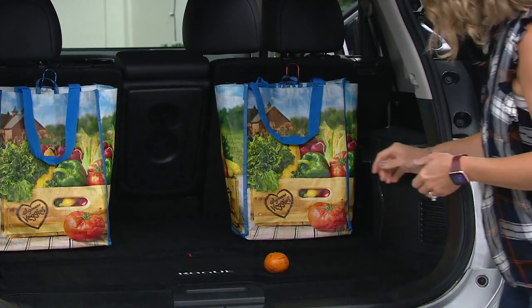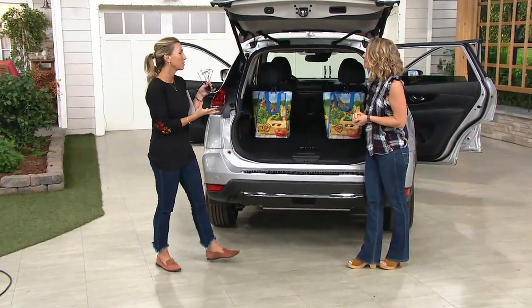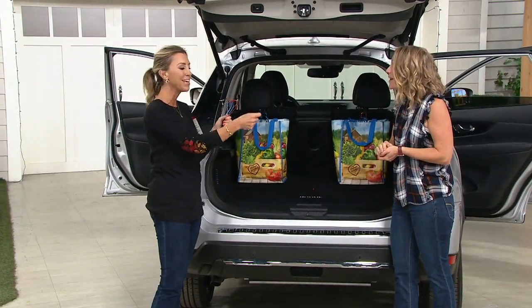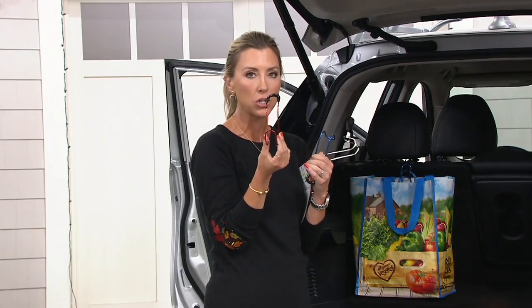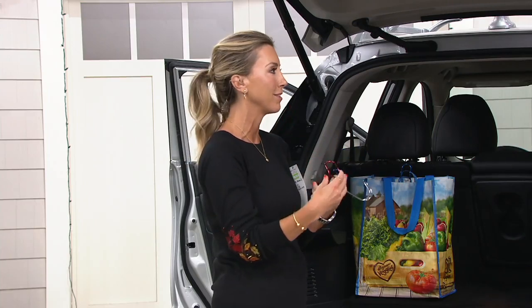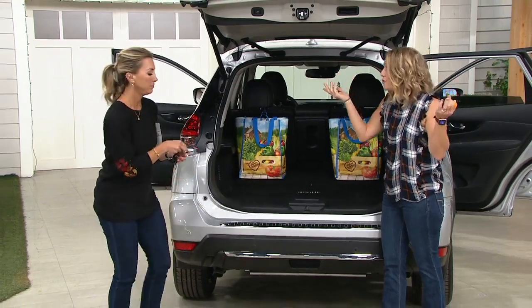My grandmother always kept a little plastic bag for trash in her car and she used to hang it from the cigarette lighter. We don't really find those anymore, so you could use one of these to keep a little trash bag in your car, hanging from the back instead of on the floor or in the front. Just use a plastic grocery bag or a reusable bag and you have an instant trash bag.